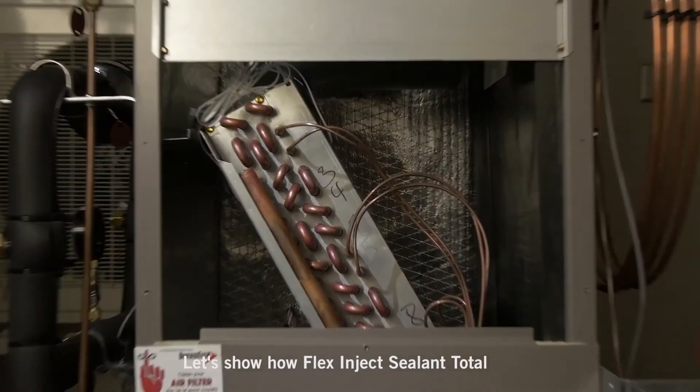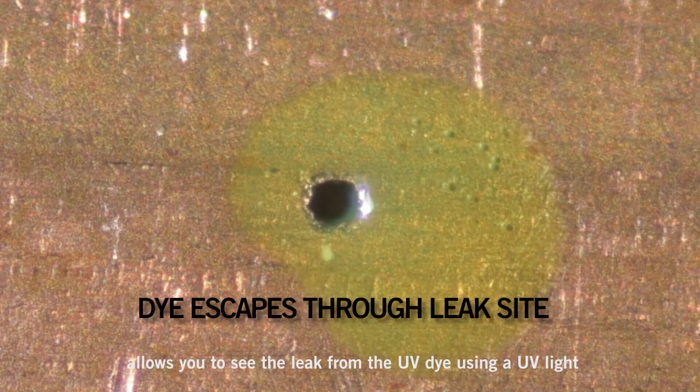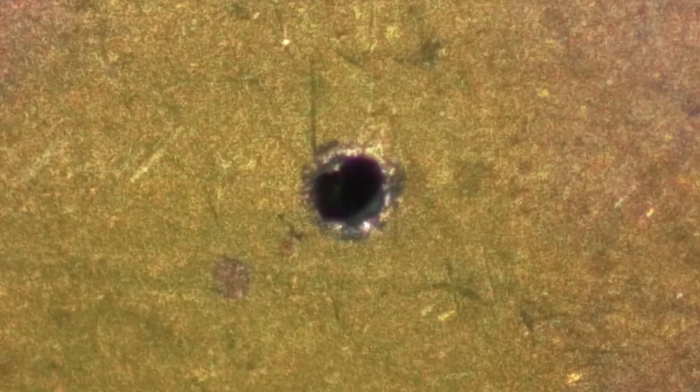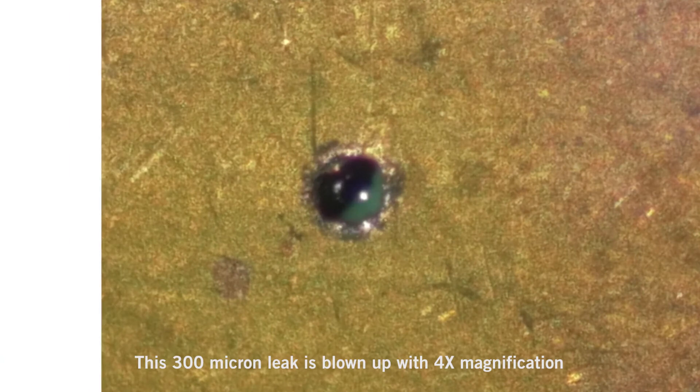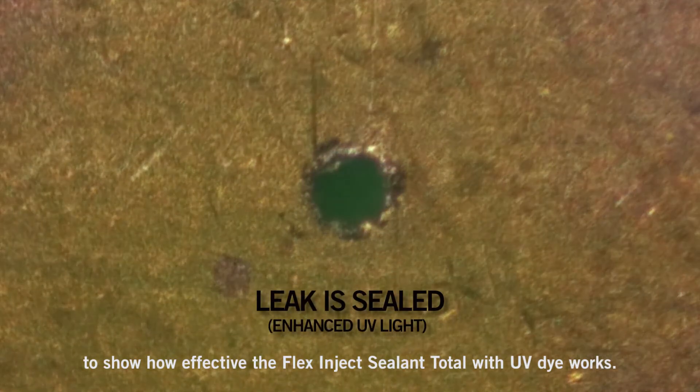Let's show how Flex Inject Sealant Total allows you to see the leak from the UV dye using a UV light, and no UV glasses required. This 300 micron leak is blown up with four times magnification to show how effective the Flex Inject Sealant Total with UV dye works.